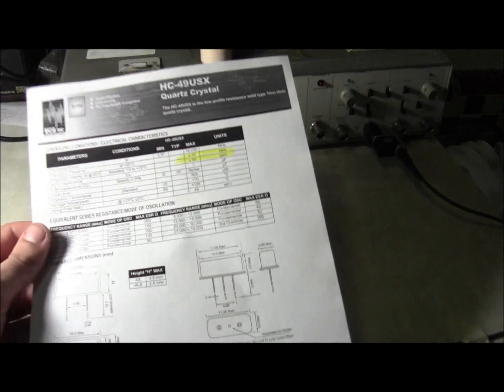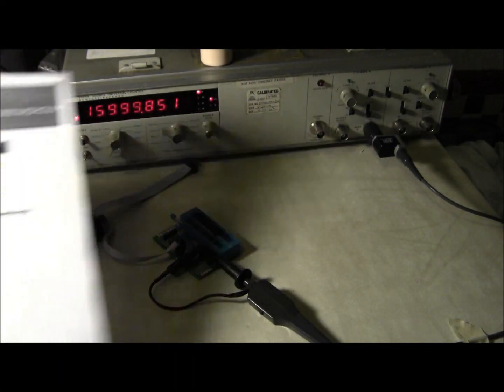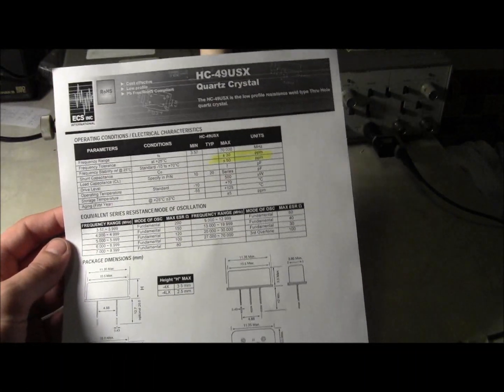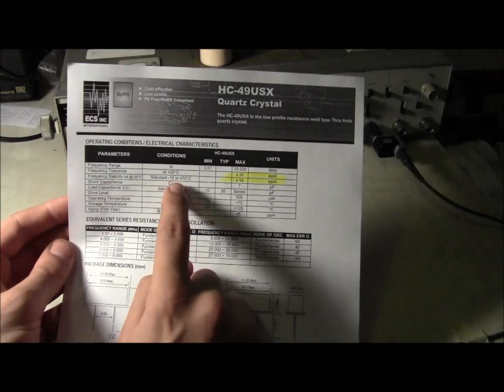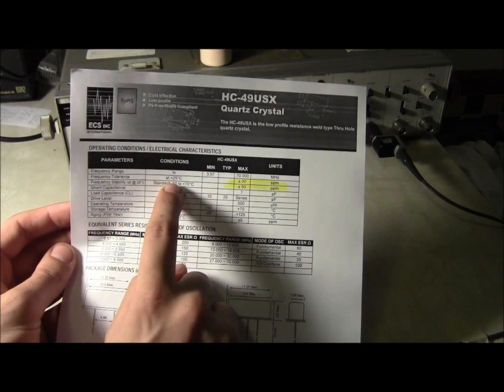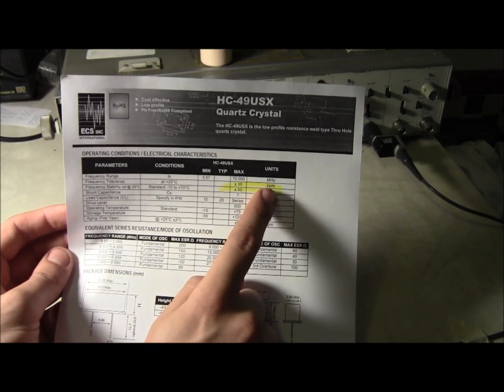Looking at the datasheet for a random quartz crystal on DigiKey — since I got this one off eBay and I have no idea where it came from — these are one-page datasheets, real easy to read. The second line says frequency tolerance at 25 degrees Celsius: plus or minus 30 parts per million.